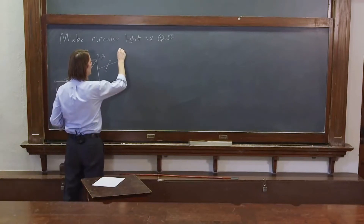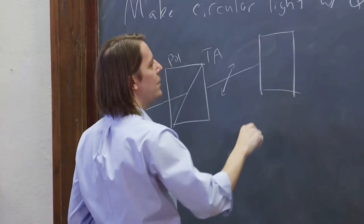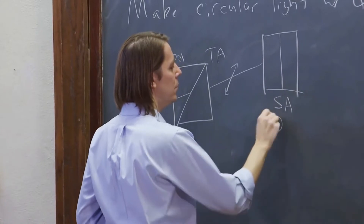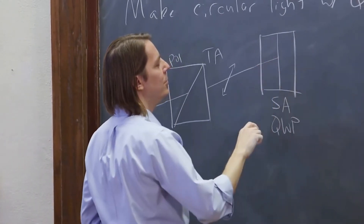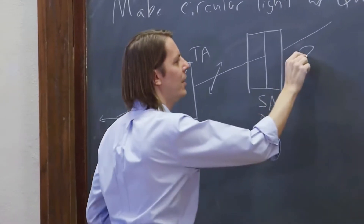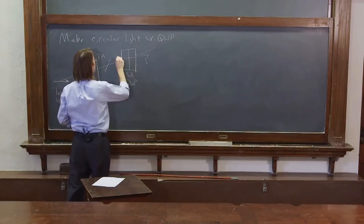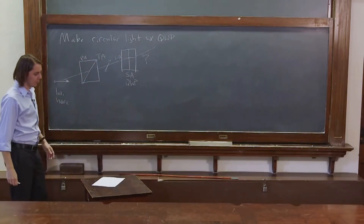Next it's going to hit the wave plate. We're going to give the wave plate its slow axis vertical, so the fast axis is horizontal. The light hits the wave plate, and the question is: when it comes out, what's the state of the light? Is it circular, and which way? The slow axis is vertical, therefore the fast axis is horizontal. That's the basic drawing.